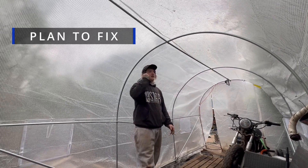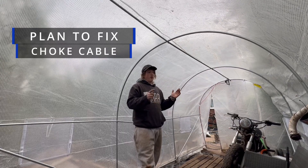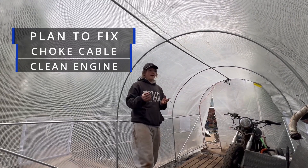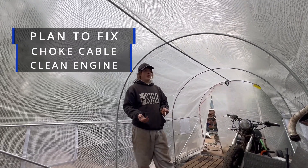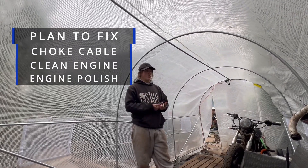The plan for the Bandit now is we need to fix the choke cable, clean the engine, and tidy it up. There's a product called something like 'back to silver' — similar to back to black but for silver and chrome — it's an engine polish, and we're going to put that on.